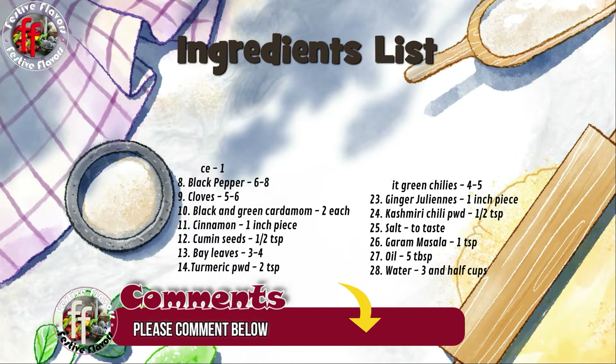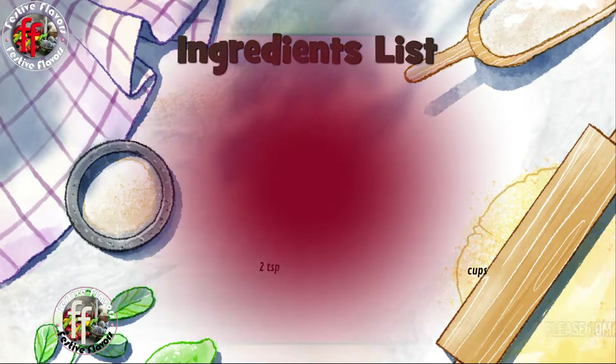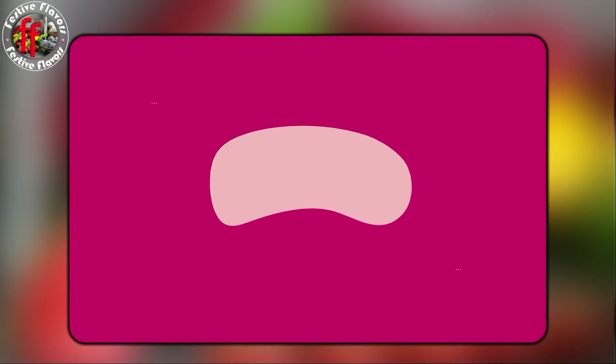Tell us what you think of this recipe in the comment section below. Next time we will come with a new video. Until then, happy cooking. Namaskar.